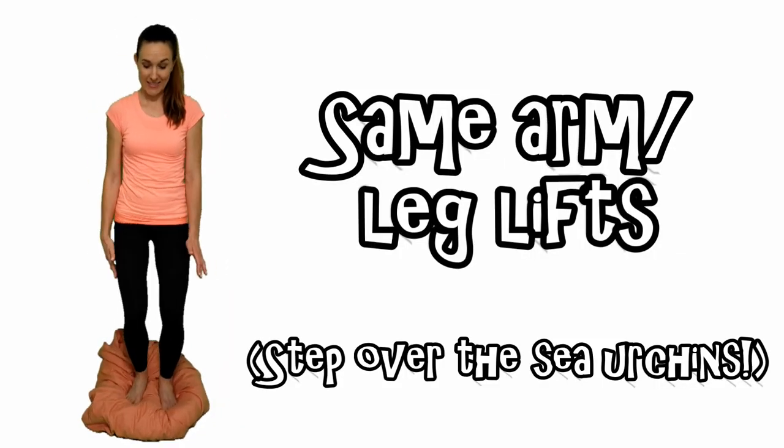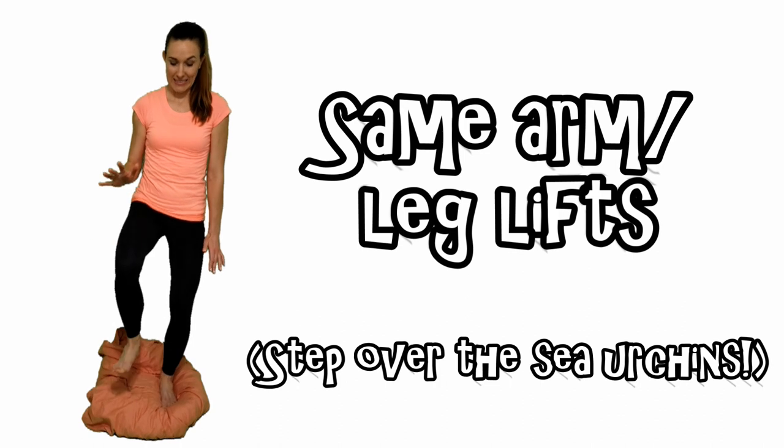Same arm and leg lifts. Step over the sea urchins. Ready? Go!